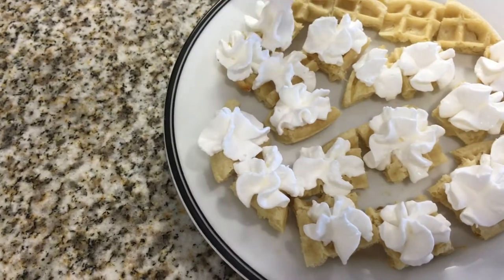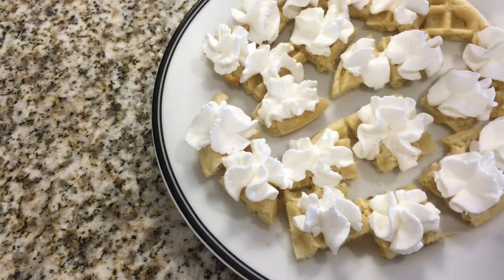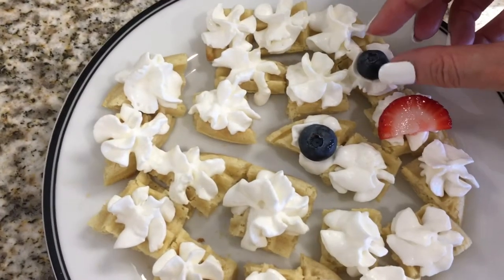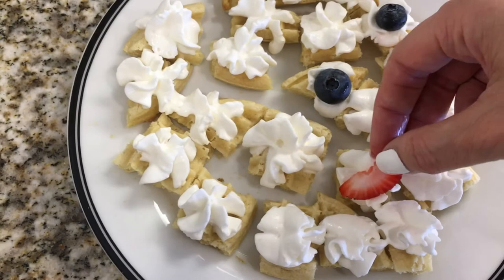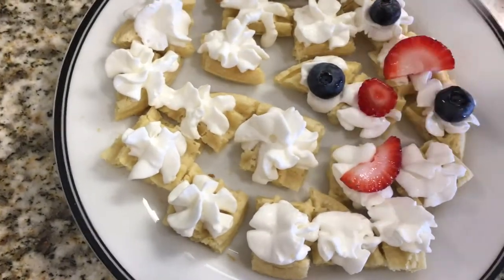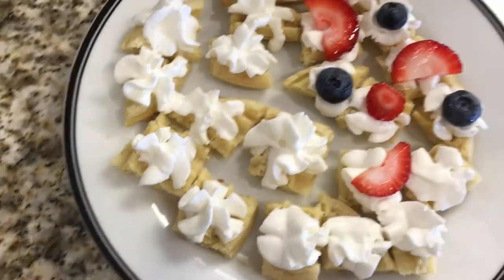This is the whipped cream that I use, and I'm gonna be adding whipped cream to all of them. I used blueberries and sliced strawberries — all I'm gonna do is place them on top as toppings. I'm just using these berries because I love the flavor of them.